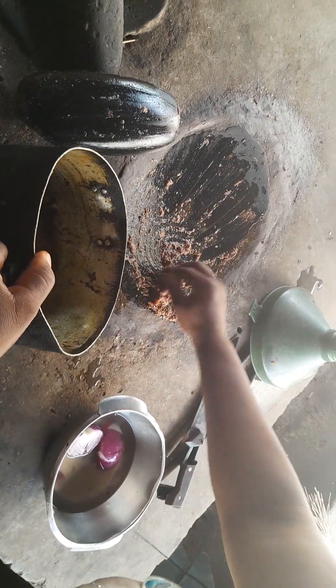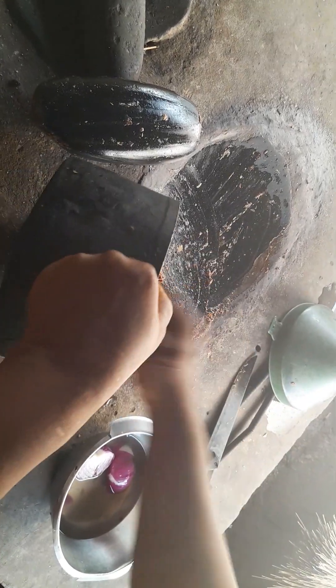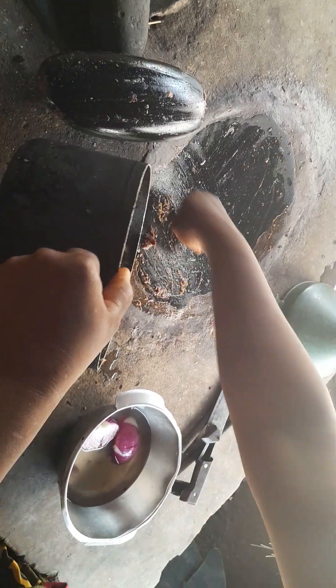Yeah, I love roasted yam. Put it in the pot, use your hand. Don't be fussy — use your hand and do your things, then you get it right.